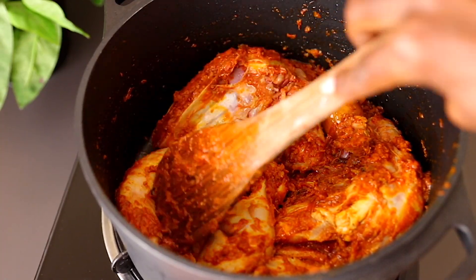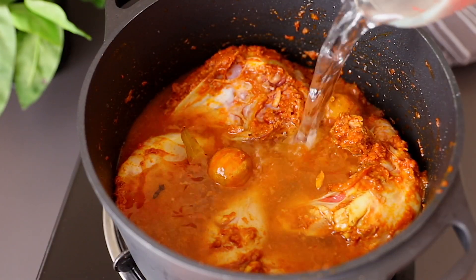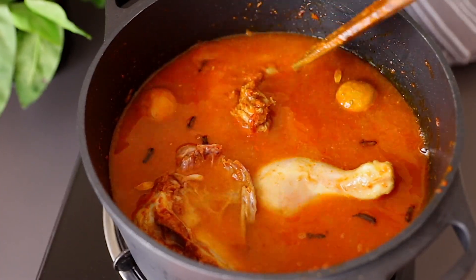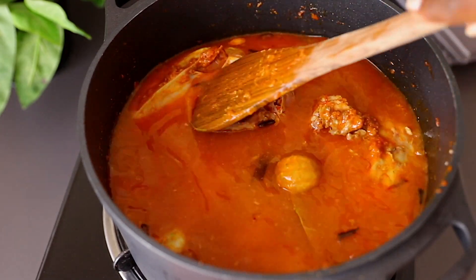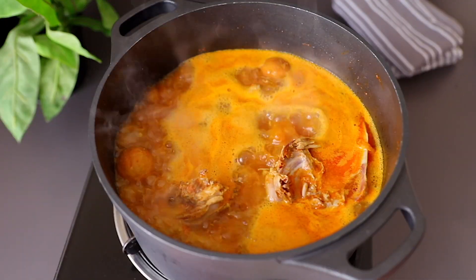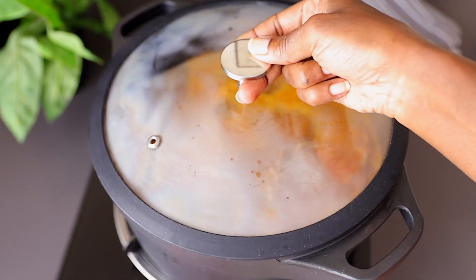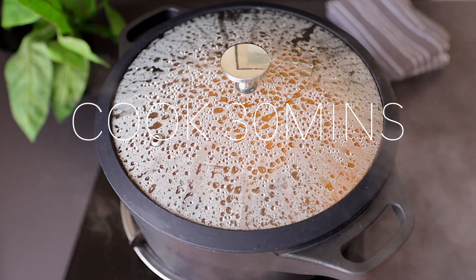Once the chicken is coated, add four cups of hot water and give it a quick mix. The broth looks so good and the aroma is amazing — it will just be calling the neighbors! Cover the pot with a lid and let this cook for at least 30 minutes to allow the chicken to cook through and become very tender.